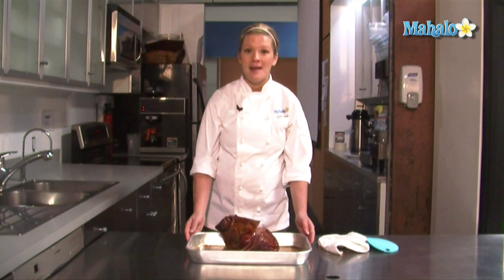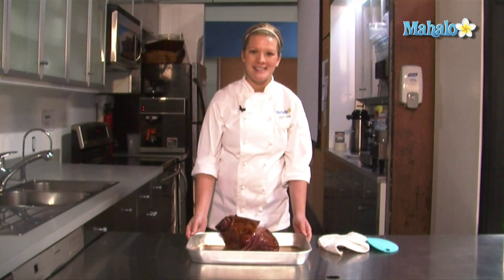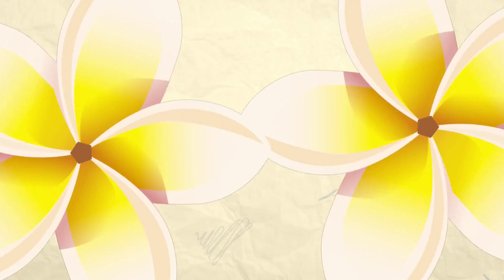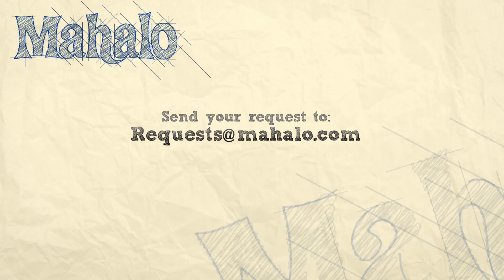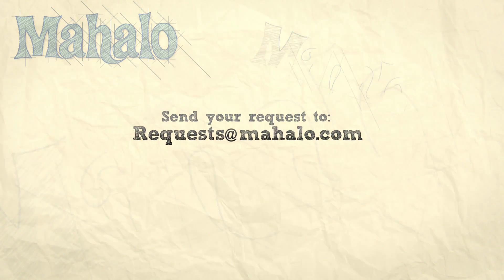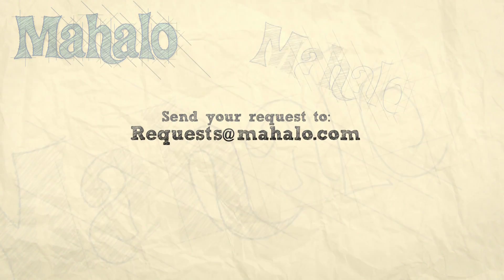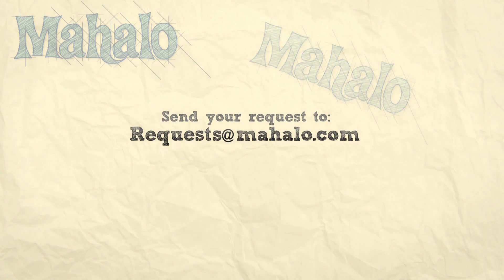If you follow all the steps that we have done in this How to Cook a Ham video, your ham will come out perfect and it will really impress your guests. Thank you. Please send any requests you may have to requests at mahalo.com, and please watch any of our other cooking videos. We'll see you next time.